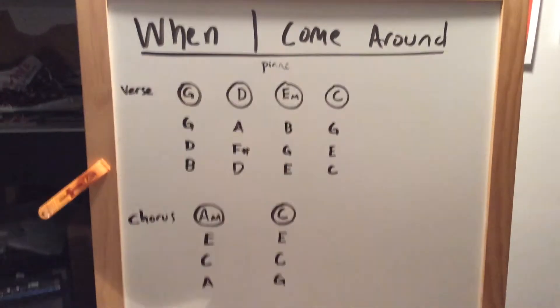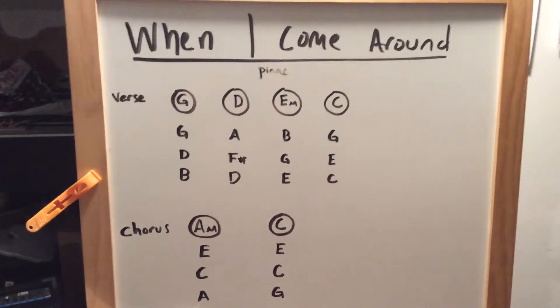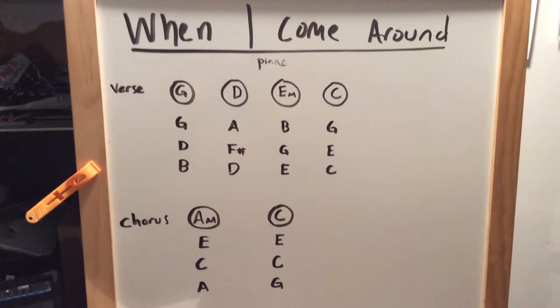Alright, welcome back with another edition of Serguy Music. We're gonna do the When I Come Around piano today. Pause this screen if you need to figure out these notes, otherwise let's carry on with the video lesson.